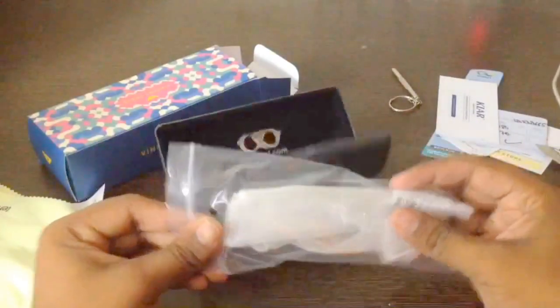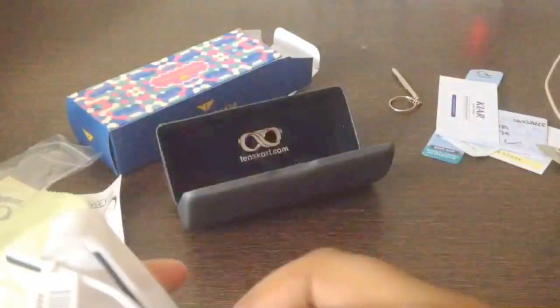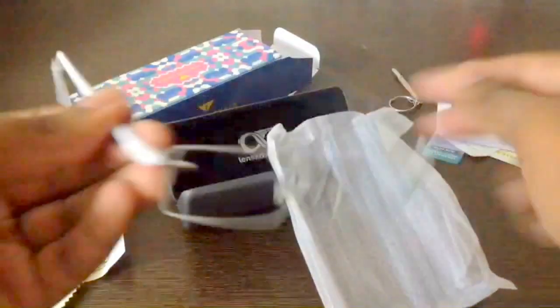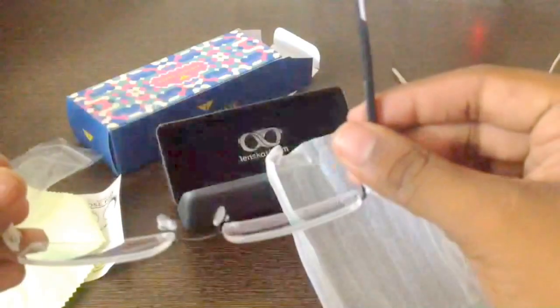Here is the actual frame — the actual spectacles, neatly wrapped. They have taken lots of care while transporting it. Here is the frame. I got a neat white frame with black lining. It's lightweight and rimless.